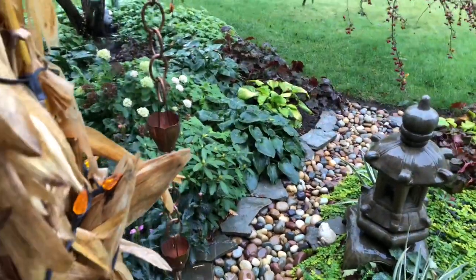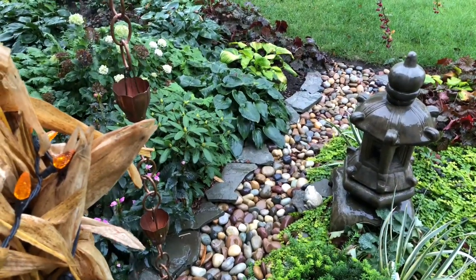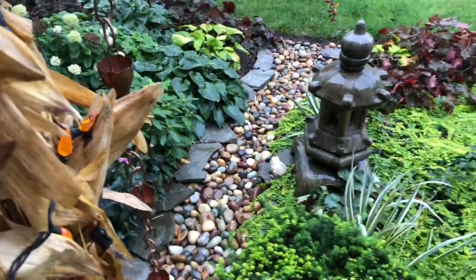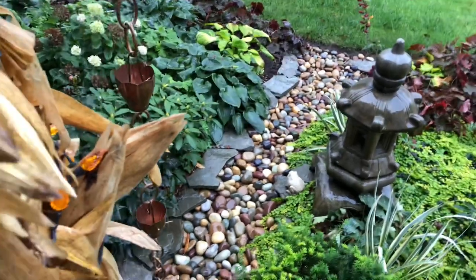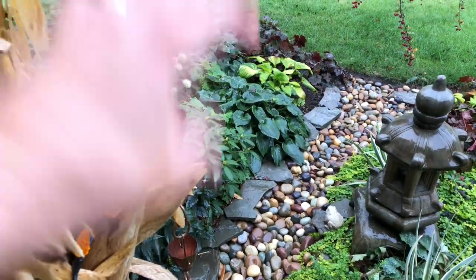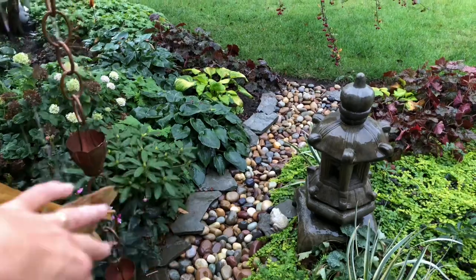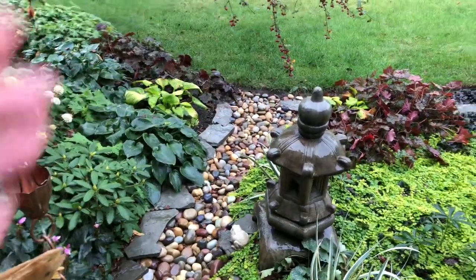I used very heavy-duty landscape fabric meant for rocks so there's still permeability — the water can seep through but it won't pool and will flow down. There's a slight slope here, a little higher up top, so the water flows downward naturally. I don't have any washout down here.